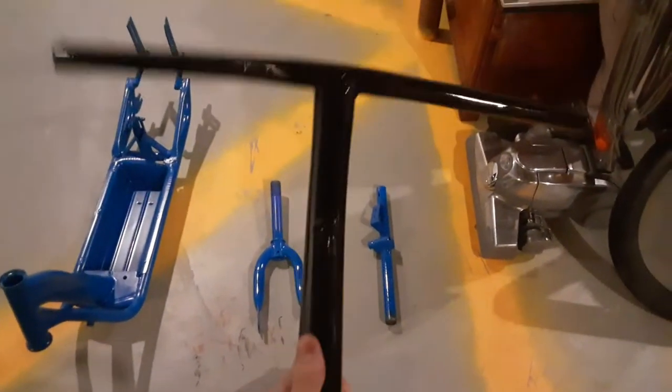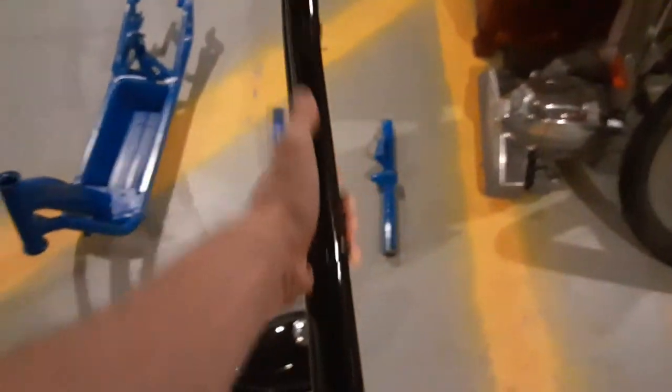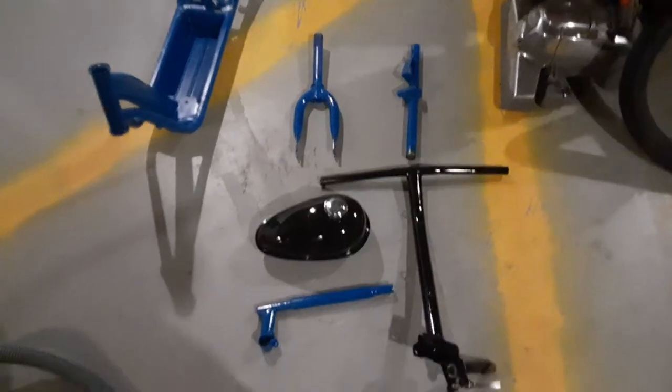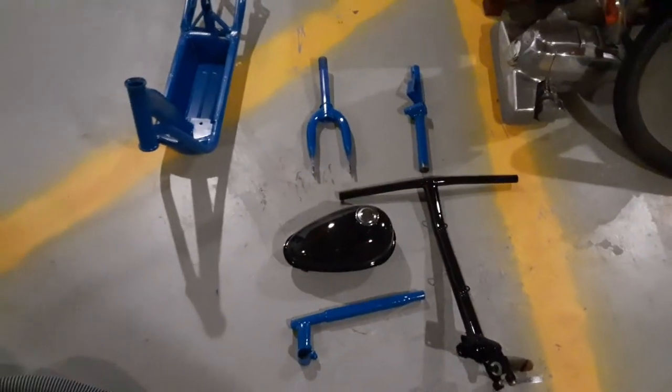Everything's nice and shiny. There's a little bit of running in some spots. It's getting to be winter here in Maine, so it's not the optimal temperature for painting, but at least it's painted. It looks better than it did before.